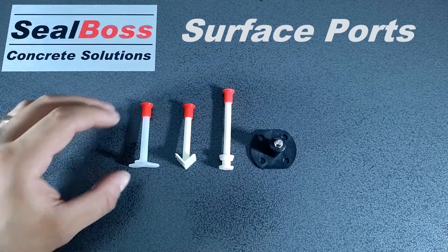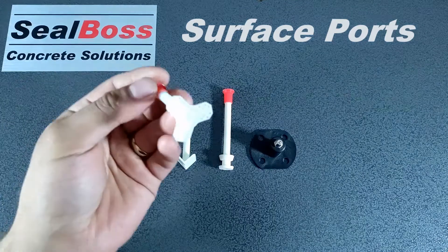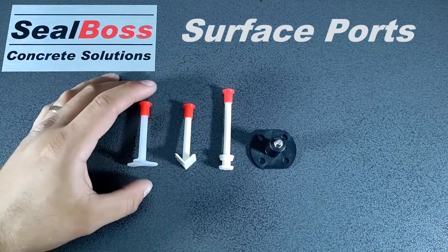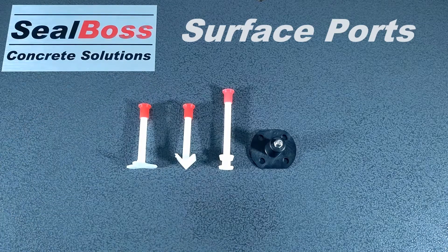The first port here on the left is our quarter inch surface tri-base port. This tri-base port has three different points of contact as well as perforations on the base. When paired with Seal Boss 4500F Epoxy Paste, the holes provide greater surface area to give this port the ability to stick to any surface. This port is also used in overhead applications.